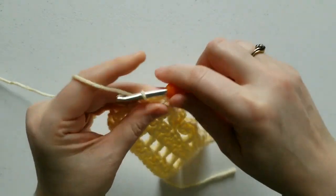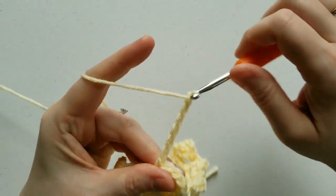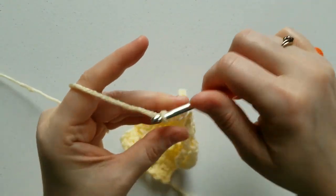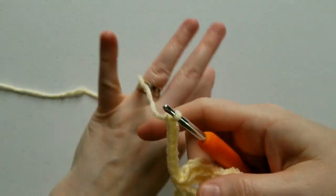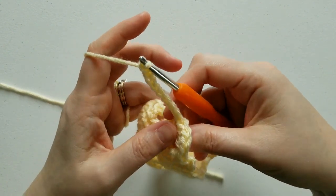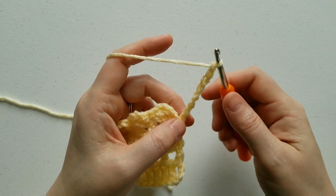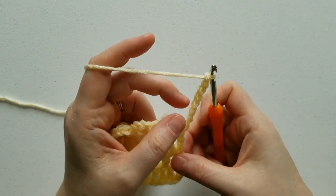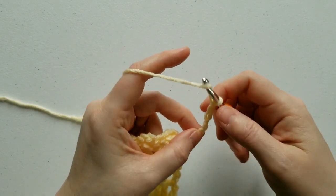For row 5, we're going to chain 8. If you need to, you can stop and go back and look at another section if you're not sure about that row. After you chain 8, turn your work, and we're going to work our first cluster into the 5th chain from the hook — count down 5 chains.